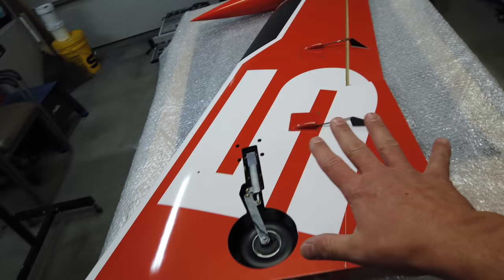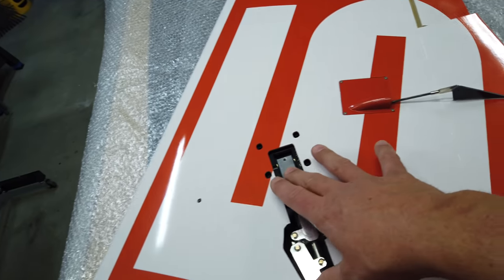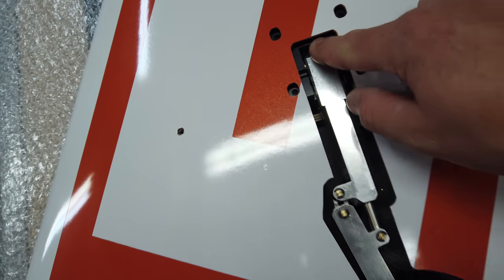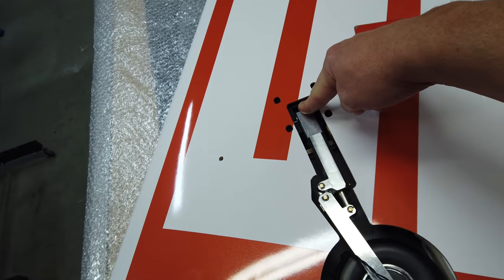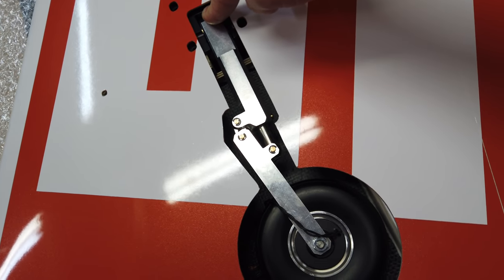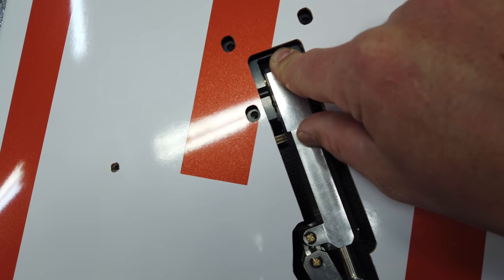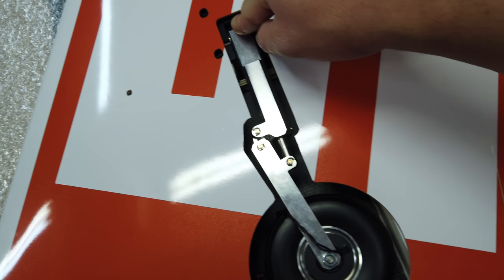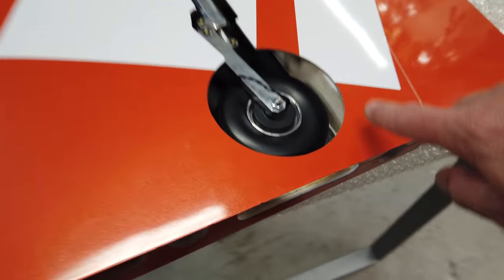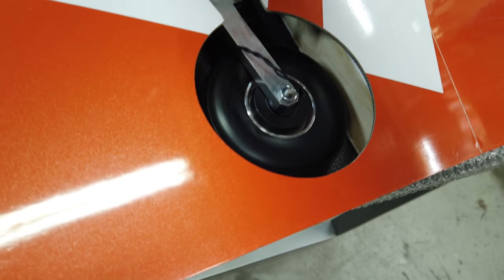We've set the fuselage aside so the glued stuff can dry, and the front tray is sitting here curing. Now we've got the left wing on the table. I just put the gear in there to see how it fits — some people commented to check the fit because it doesn't line up properly, but this particular one looks really, really good. Everything lines up well and we're covering the bolt holes, so that should work out good.